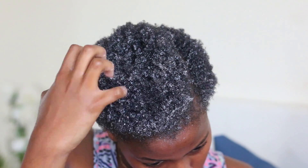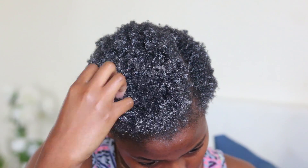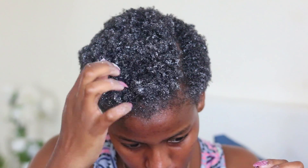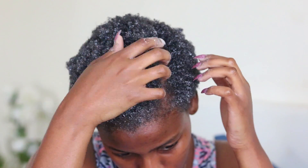I've just finger coiled the rest of my hair and now I will allow it to dry. It didn't take too long to dry — it took me about two hours, but it was a hot day so that could be the reason. It also depends on how much water and oil you had put into your hair prior to. So yeah, this is a basic wash and go on my 4C natural hair.